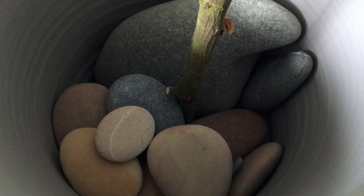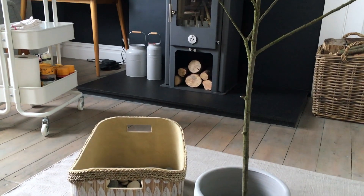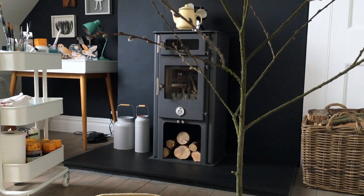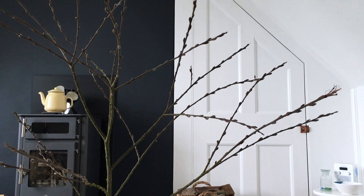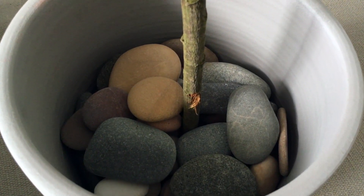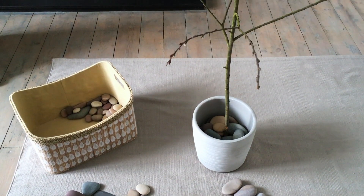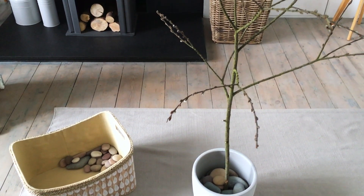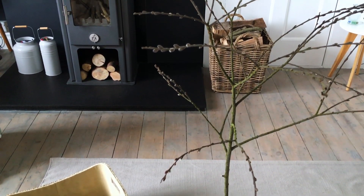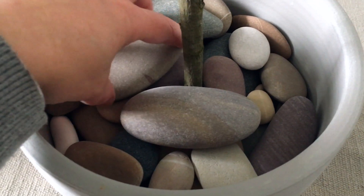Please excuse my dirty painting cardigan. I was working in the studio the day I filmed this so I was just in my painting clothes, but I know you lot won't mind. I found it useful to pack the stones as tightly as I could around the base of the branch, therefore holding it steady so it's not in danger of toppling over. Just use the smaller stones to plug any little gaps, and I saved some of the larger ones for decorating the top of the pot to make it look extra pretty.